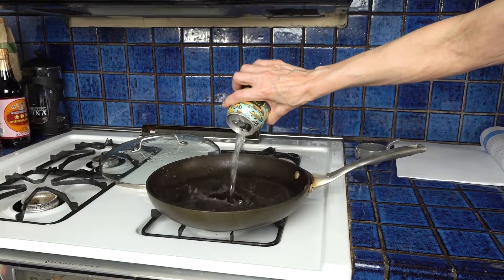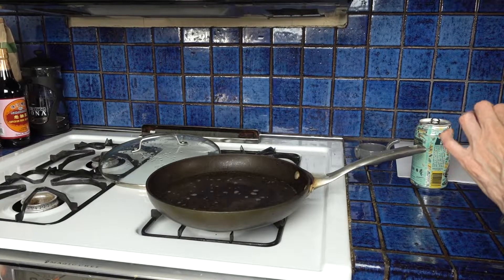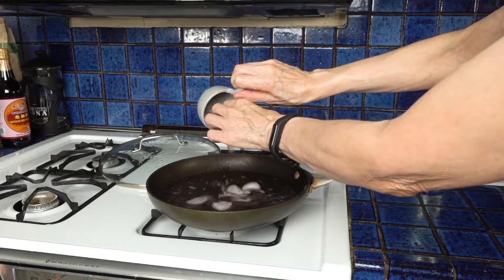Next we add the wine and the shallots, and we bring it to a boil.